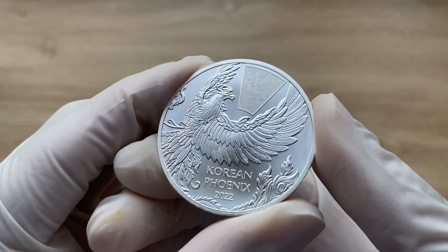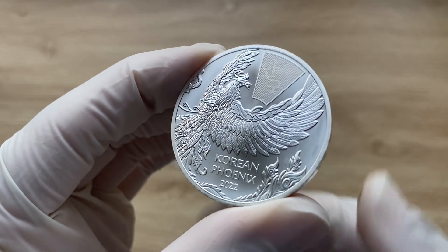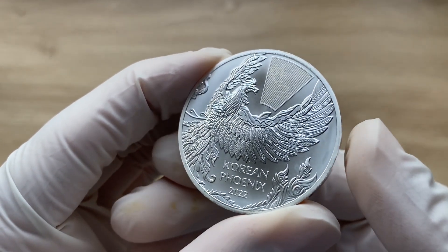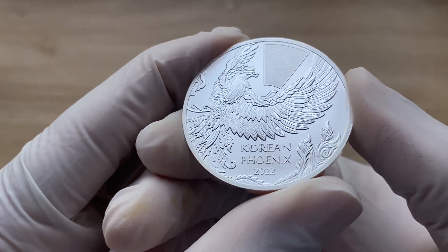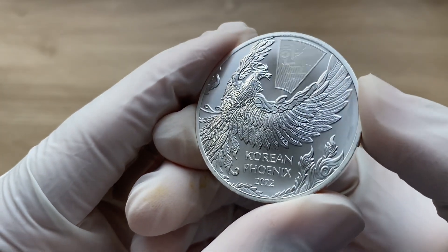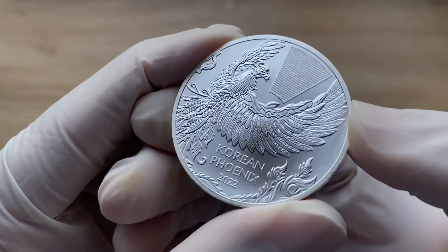This design gives us a great view of the bird's majestic wings and dazzling tail feathers. The obverse also contains a latent security device that adjusts as you tilt the medal at different angles.